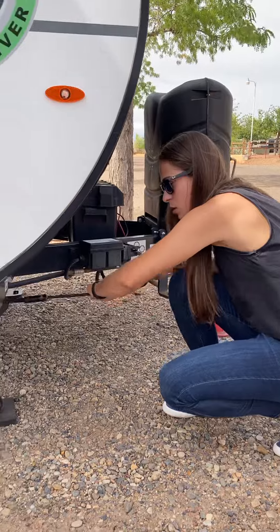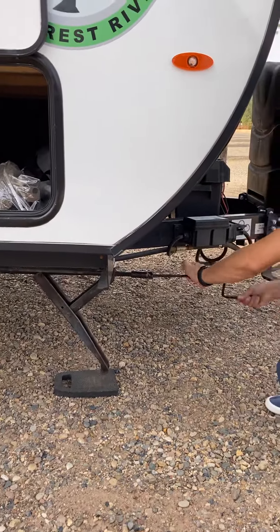And then to lift it back up, just twist it — and that's it.